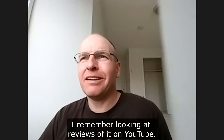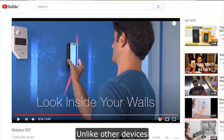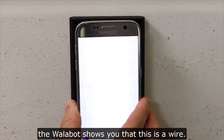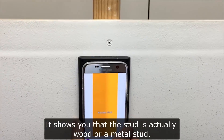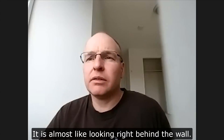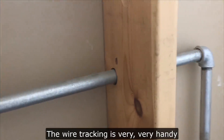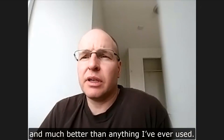I remember looking at reviews of it on YouTube. Unlike other devices, Wallabot shows you that this is a wire. It shows you that the stud is actually wood or a metal stud. It is almost like looking right behind the wall. The wire tracking is very, very handy and much better than anything I've ever used.